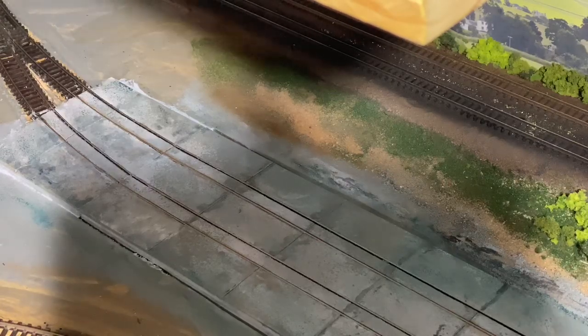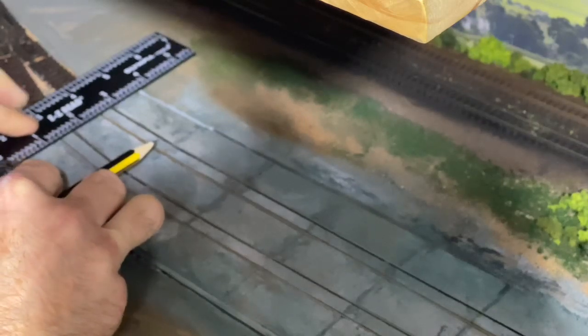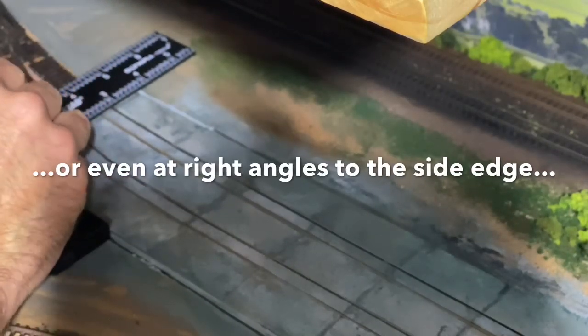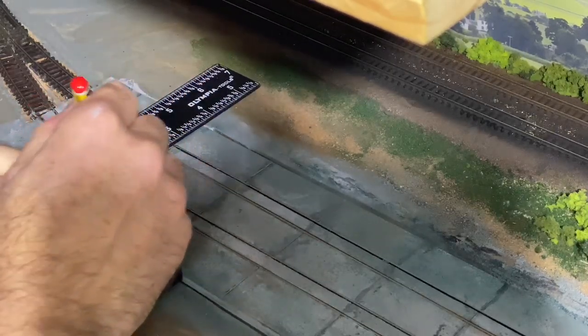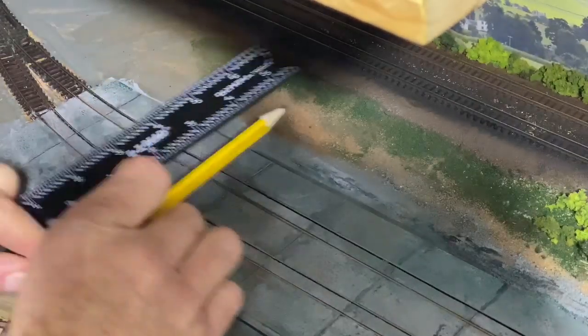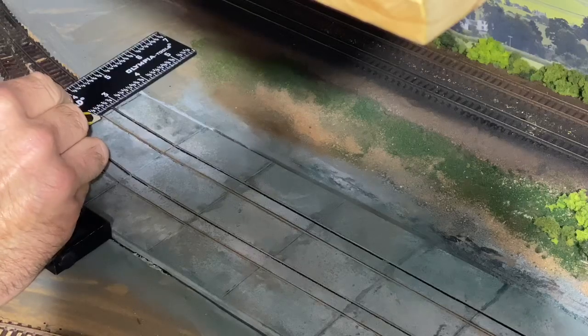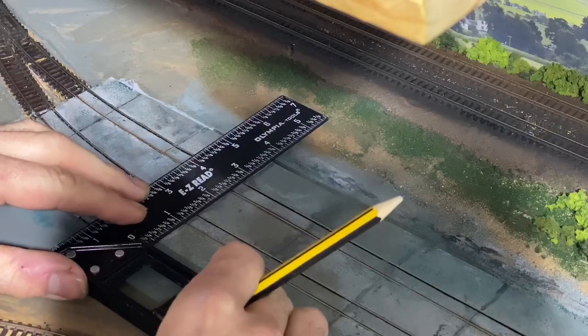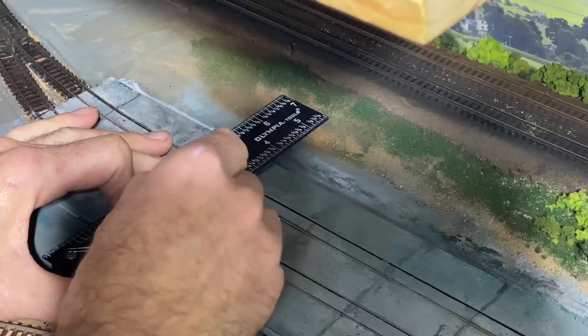I'm going to use my tri-square and also a very sharp pencil. I'm putting the pencil onto the gap and using the tri-square because I want the lines straight and level. I'm literally just going to go over every single one of these joints. That one is where the lift goes up and down so I'm just emphasizing the gap there - let's make that one a bit more prominent. I'll just do one more of these on camera - I'm literally just working my way across with the pencil, trying to follow the lines which are already there.